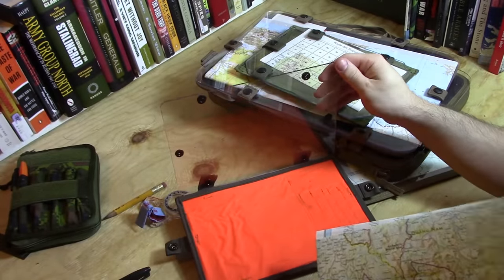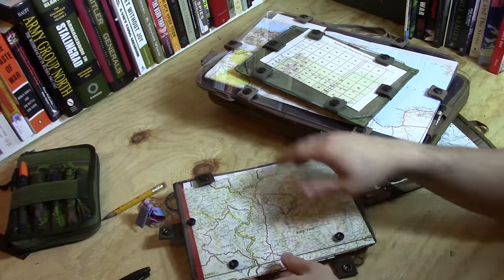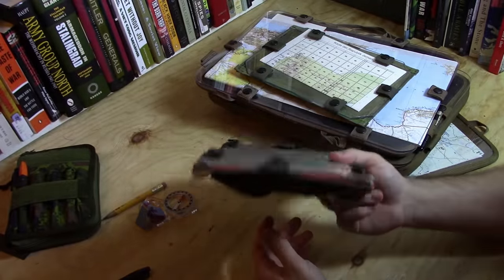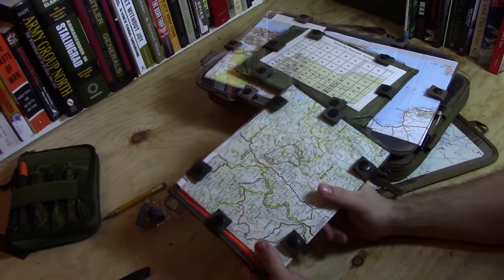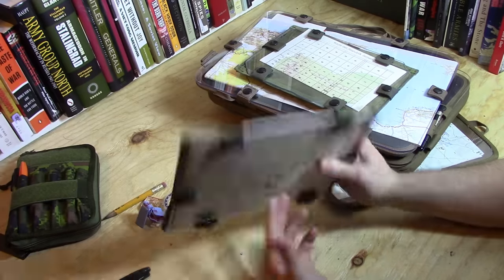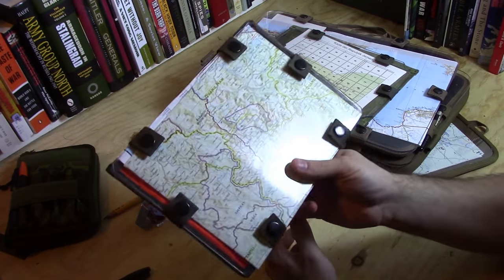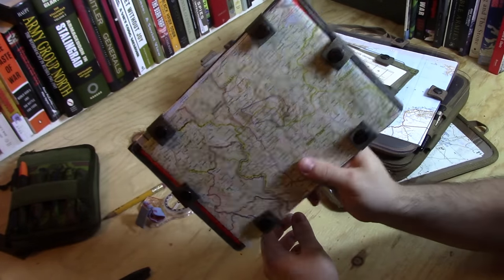If you make your own, you can do some custom work, like putting a VS-17 panel on the inside — it's never a bad idea to have more of those things around. This is not a particularly difficult thing to build. You don't really have to have great sewing skills to make one of these, as I'm certainly a testament to that. It's perfectly functional, works well, decently compact — big enough to work and yet small enough to carry. If you're interested in learning how to make one of these, let's jump to the tutorial.